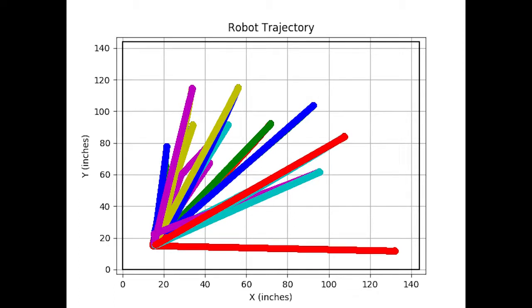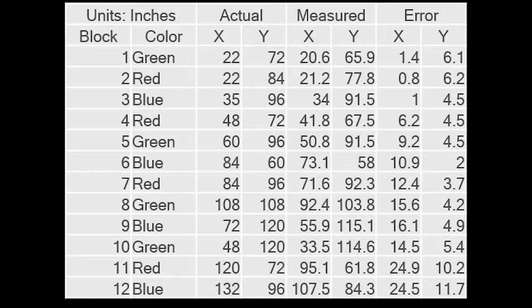In the trajectory image you can see the initial drive from the bottom right corner of the field to the goal position, then travel to each block location, pick-up, and return. I'm happy to report that I was able to pick up all 12 blocks. The largest positioning error experienced was 24.9 inches in the X direction. Since the construction zone was square, only the maximum error in either X or Y mattered, and the robot had an allowable error of 33 inches before objects would be placed outside the zone.